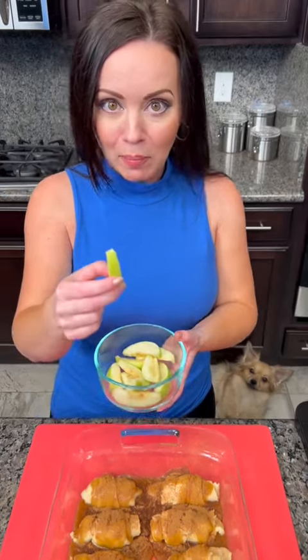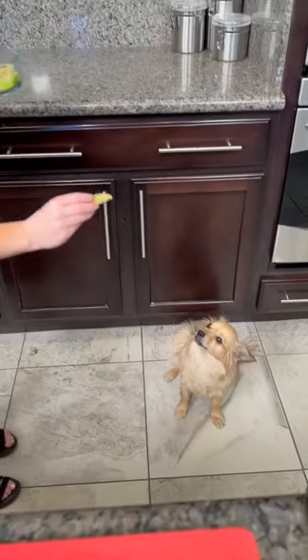It looks like we have a guest appearance by Jax. He knows we have some extra apples, and he's already sitting like a good boy.